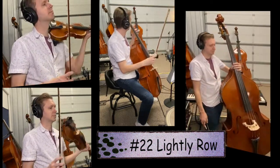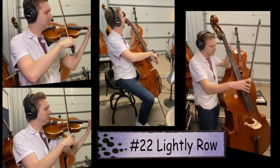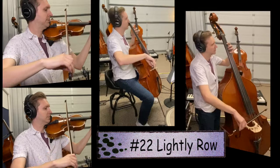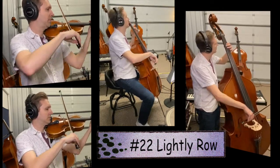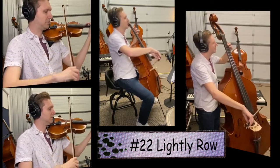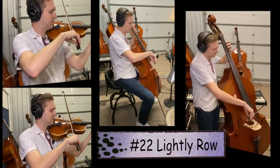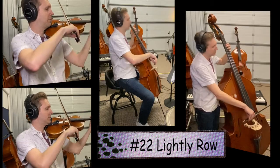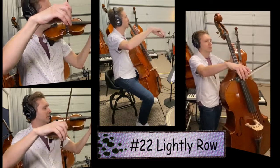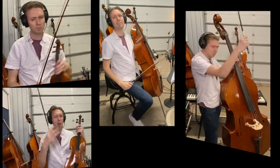Let's play song 22 one more time. One, two, ready, go. Great job everybody — you finished lesson number three. See you next time!